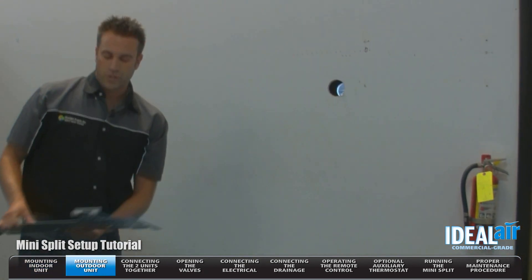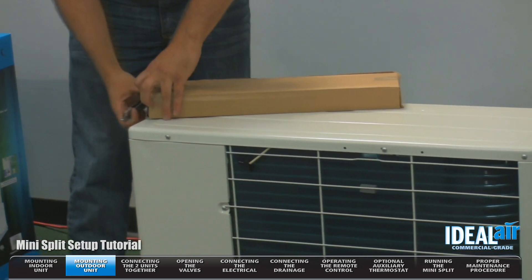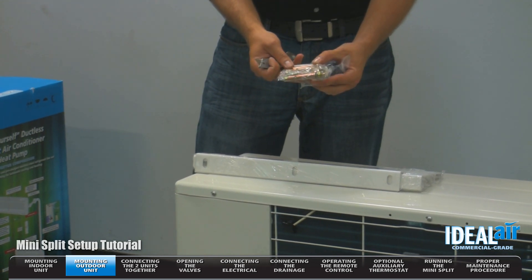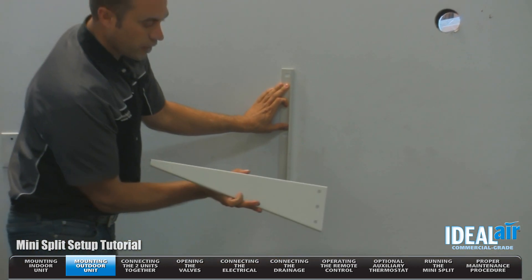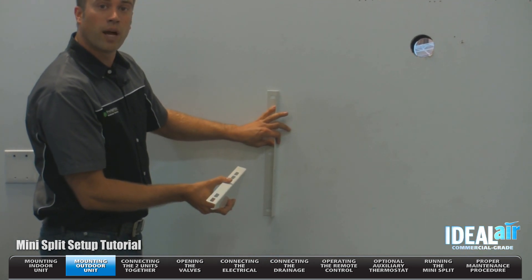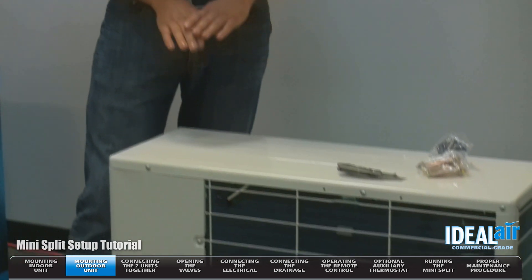Now we're going to go over the outdoor section. All you need to do is pull up on the box. If you want this unit to sit up off the ground, this kit is included. We have mounting hardware and rubber feet for below the unit. We also have mounting hardware for concrete. You're going to mount the plate on an outside wall, line up the three holes — all the hardware is included — and you can mount the unit up off the ground on the outside wall. If you're not going to mount the unit on the wall, you need to make sure the ground below it is level, on a hard surface.